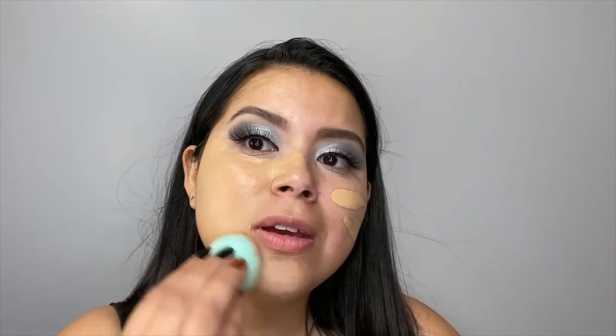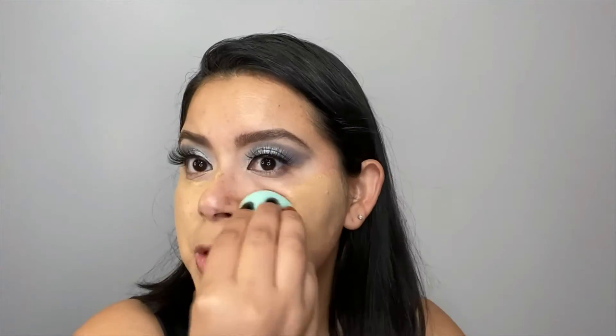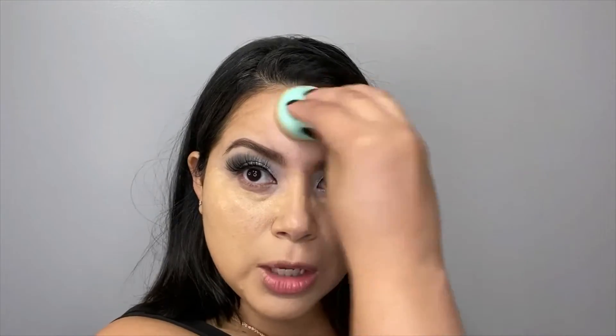I'm blending with the Real Techniques newest sponge — it is so good. I really, really enjoy this sponge. Ever since I tried it, I won't stop using it. I have a lot of other sponges, but after I use this one, I'm like, nope — I'm going to just continue using this one, and more than likely continue repurchasing it as well.